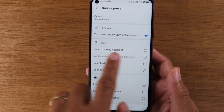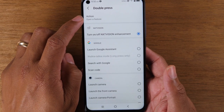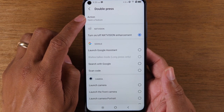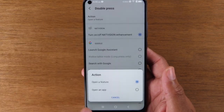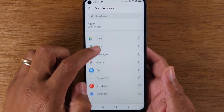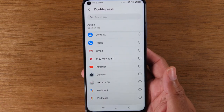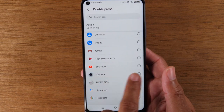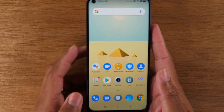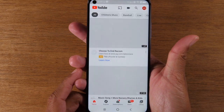You can have it launch your Google Assistant, which a lot of other phones do. I like to have it linked to an app, so for that you would go to action tap here and switch it to open an app. Now I can pick any app on my phone and have it launch to that. Maybe you love to watch YouTube and want to get to it quickly — you simply tap on YouTube, and now by double tapping the button it automatically takes you to YouTube.